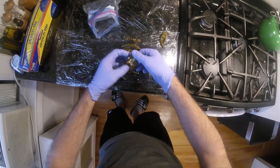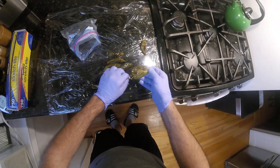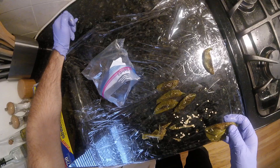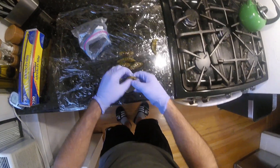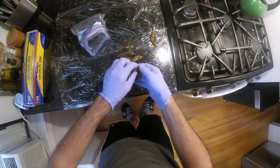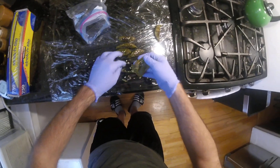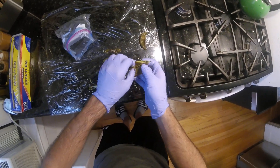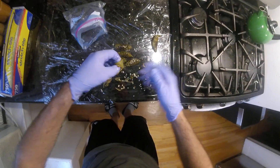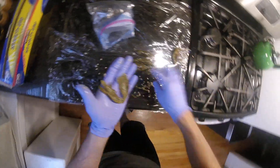Might as well just take these seeds out of here now. This is where all the heat is actually — well, not all the heat, but a good amount of it. I really just want the flesh of the pepper. No seed, no skin. There we have it — just left with a delightful roasted jalapeño.